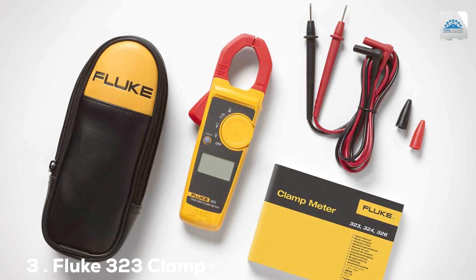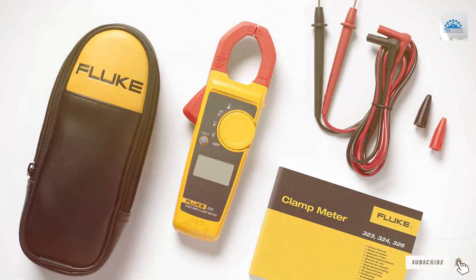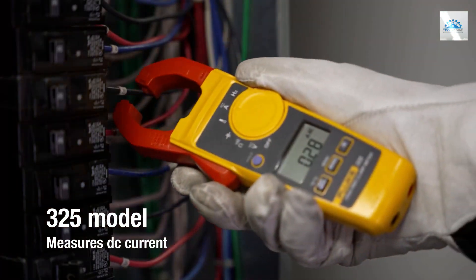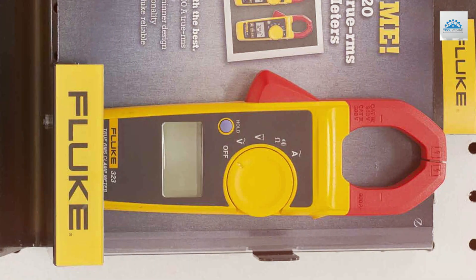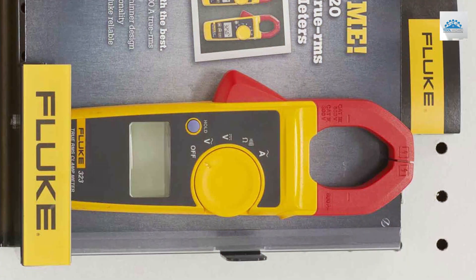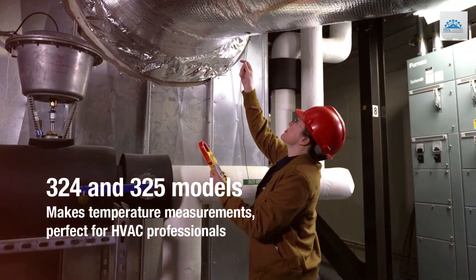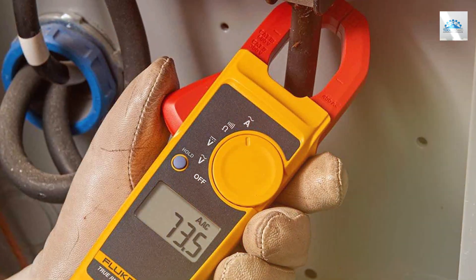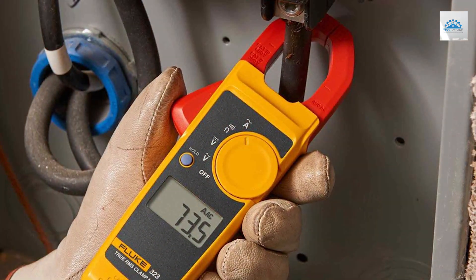The number 3 position is held by the Fluke 323 Clamp Meter. The Fluke 323 is a trusted name in the world of electrical measurement, and I can attest to its reputation for reliability and accuracy. One of the key highlights is its rugged build, designed to withstand the demands of the toughest electrical work environments. It features a 30mm jaw opening, allowing you to easily clamp onto large conductors. It provides accurate AC current and voltage measurements, as well as resistance readings, and its straightforward interface makes it a breeze to use, even for those new to electrical testing.